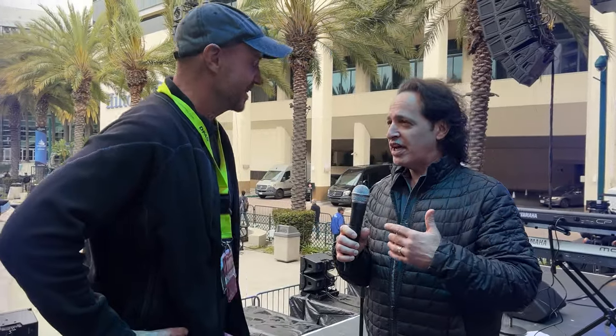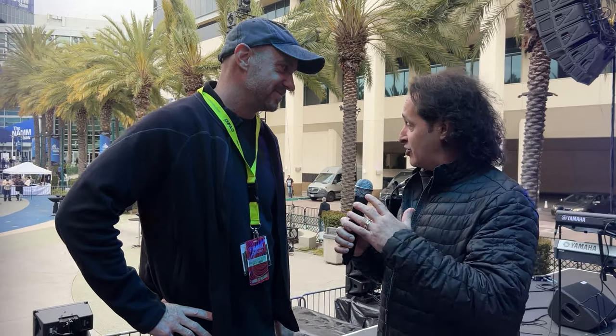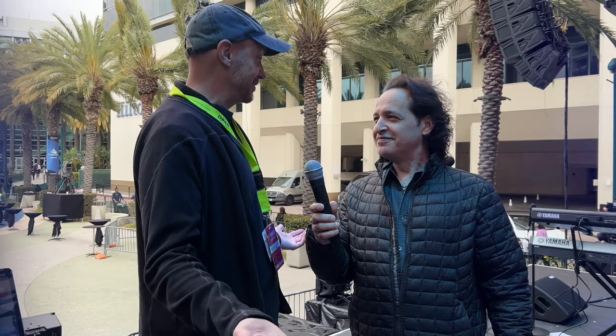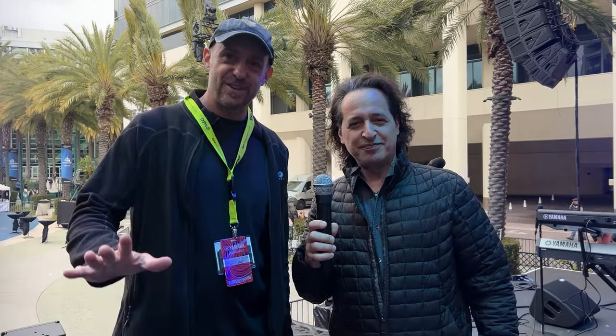The band sounds great out front — I was out front yesterday. The front of house engineer is doing a great job, and obviously these DPA microphones are doing a great job making all these bands sound great. Congratulations to DPA for winning that tech award last night for the 4055. It's a fantastic, really versatile microphone — richly deserved. Thank you so much for coming up on stage and letting me give you this tour. Thanks for watching, everybody.